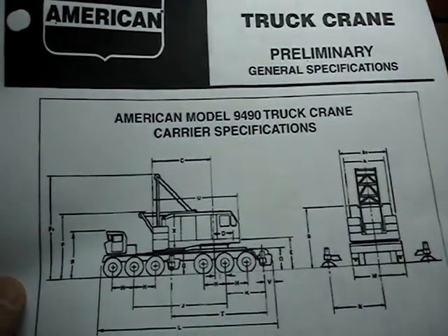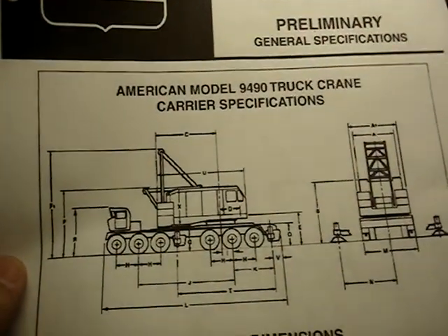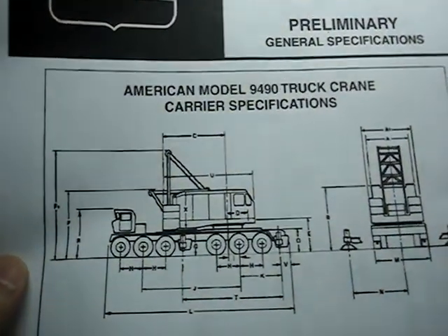Hello fellow steel mill modelers, model railroaders. I'm back. Every once in a while I get somebody asking me to show us your build as it's progressing.